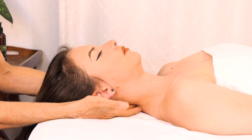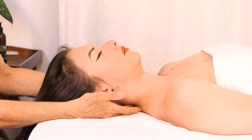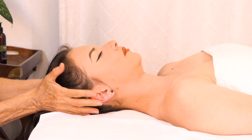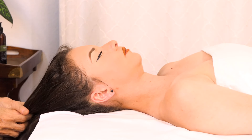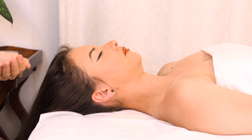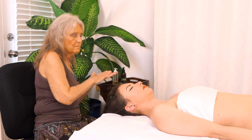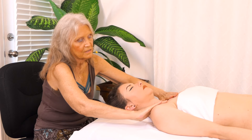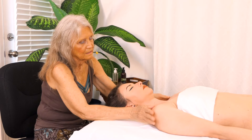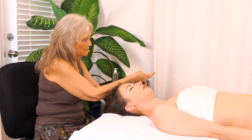What I'm doing back here is just feeling for any tension in the neck — there's often times a lot of tension carried in the neck. I'm going to apply just a little bit of oil, a very small amount, and brush that across the chest, the clavicles, and the shoulders, and then pull it up. It's not quite enough.